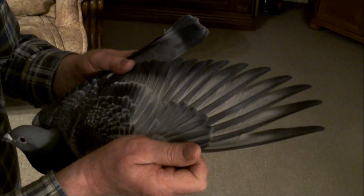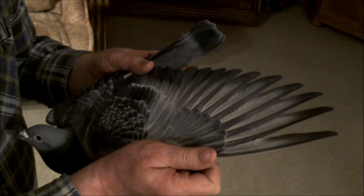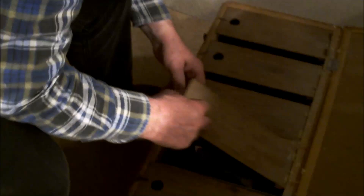Zapomniałem zabrać gołębi o innych skrzydłach, żeby wam pokazać różnice. Może będę musiał jeszcze na strych raz wejść. Nie wiem jak to się stało - muszę popatrzeć, czy tu mam innego gołębia. Przecież ja chciałem zabrać gołębia, który miał inne skrzydło. No nie, po prostu nie zabrałem.